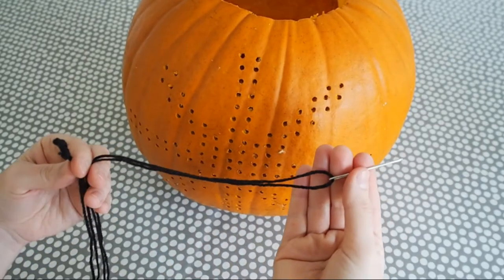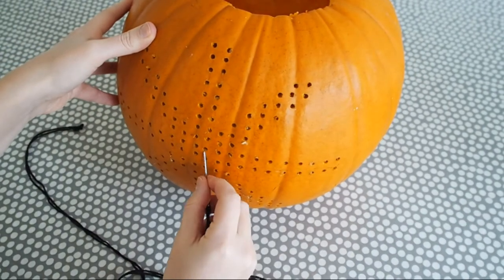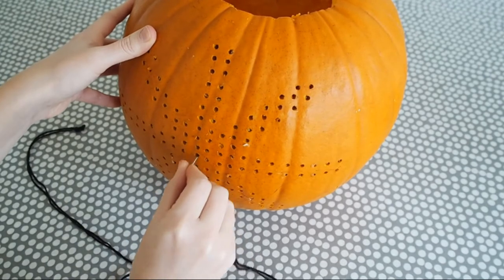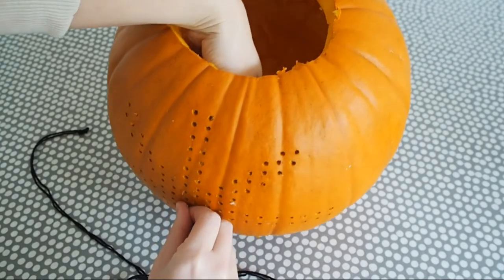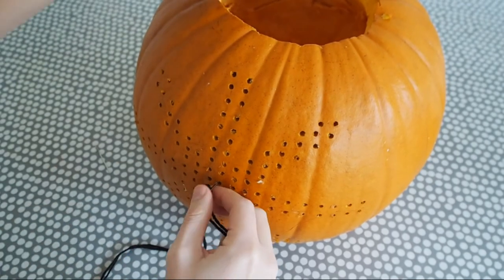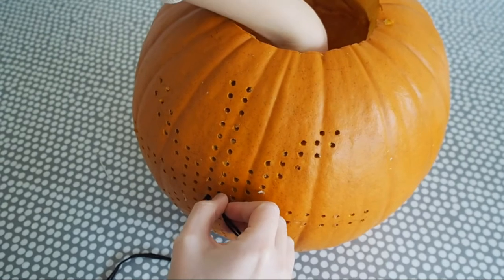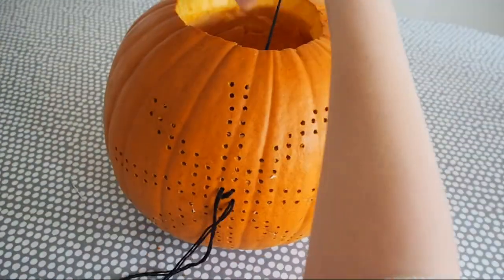Then you need to thread your needle with a really, really long length of wool. I can't stress enough how thick the pumpkin seems to be — I must have used 10 plus meters of wool because I doubled it up on the needle, and the pumpkin is so thick that it just took tons of wool to do all of the cross stitches. It's quite hard to find the hole from the inside of the pumpkin, so I used a cake tester stick to shove through the hole on the outside to find my way from the inside as to where to put my needle. Keep going according to your pattern until you have cross-stitched the entire thing.